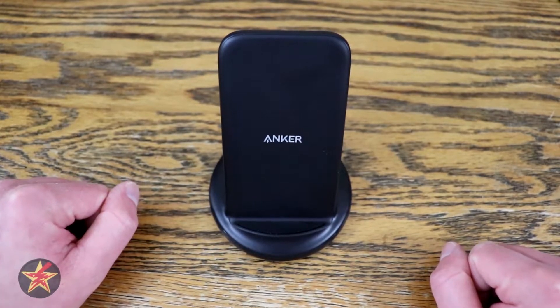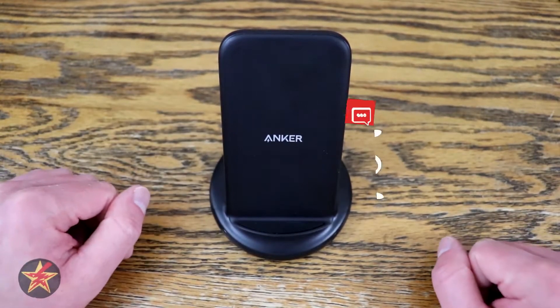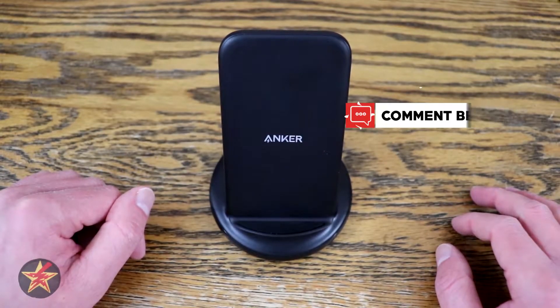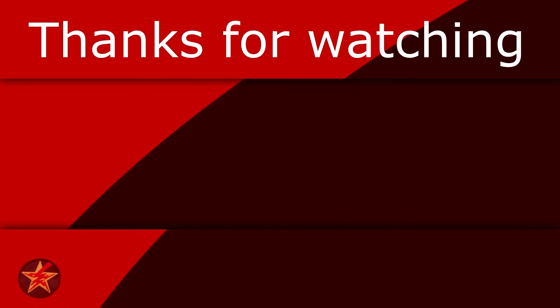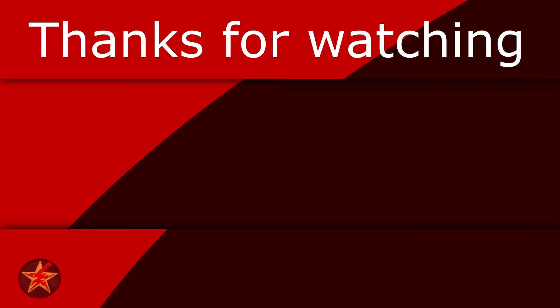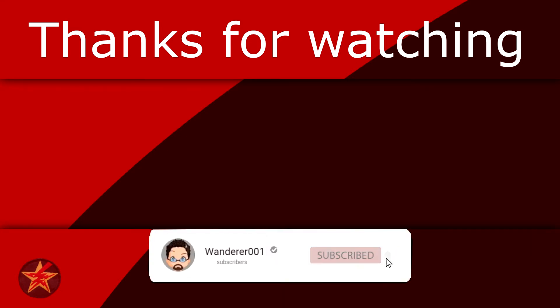With that being said, I've been Wanderer001. If you have any questions or comments, please leave them below. If you found this video helpful, consider giving it a like, as that helps other people find the video. If you'd like to help fuel the next review, you can buy me a coffee — link in the description. And if you want to be notified when I upload a new video, you know what to do. Thanks for watching.